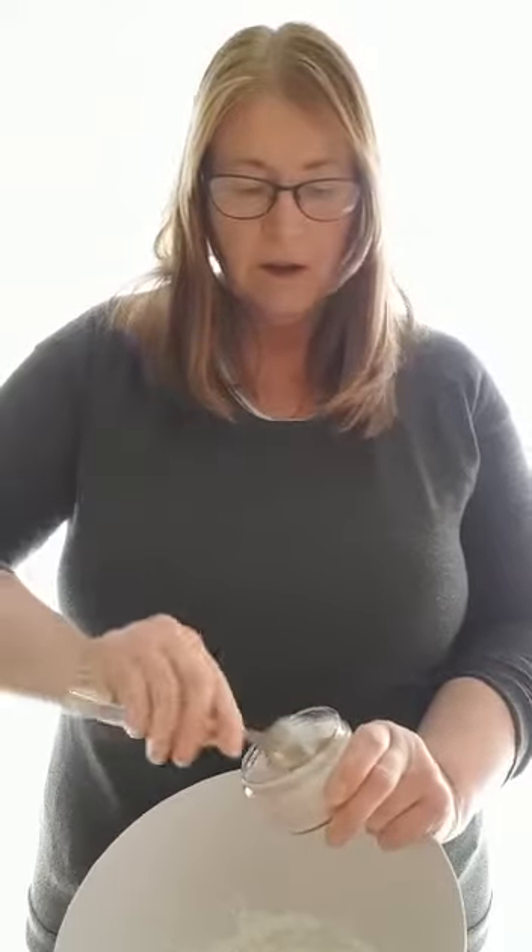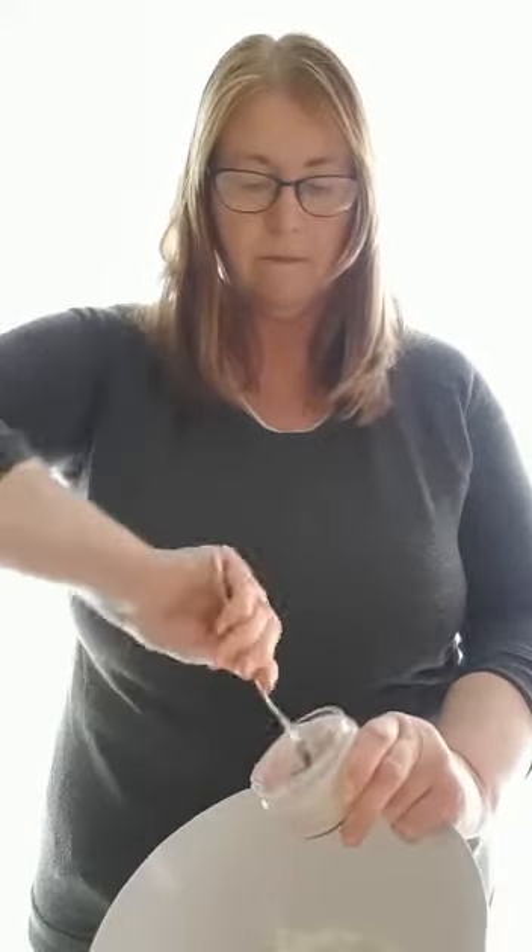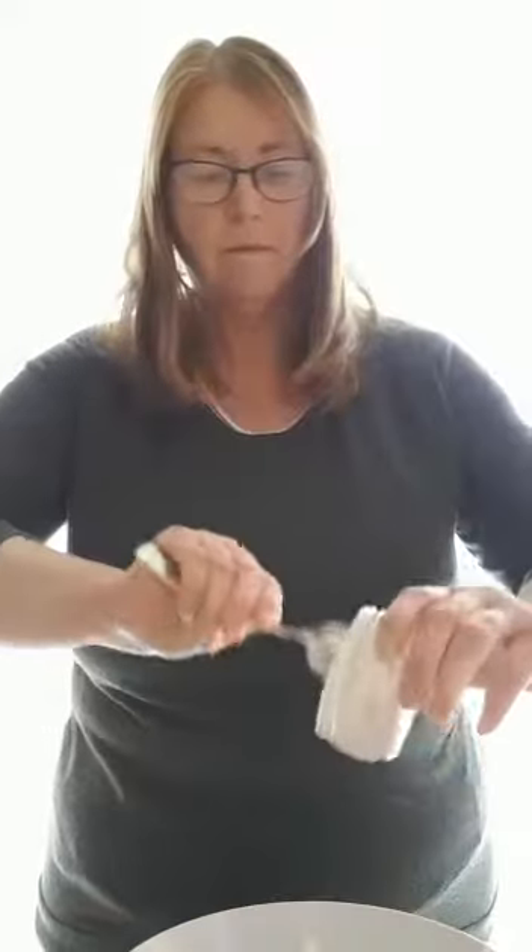So I'm going to tip my yoghurt into my corn flour, and then I'm going to give it a mix with the spoon.